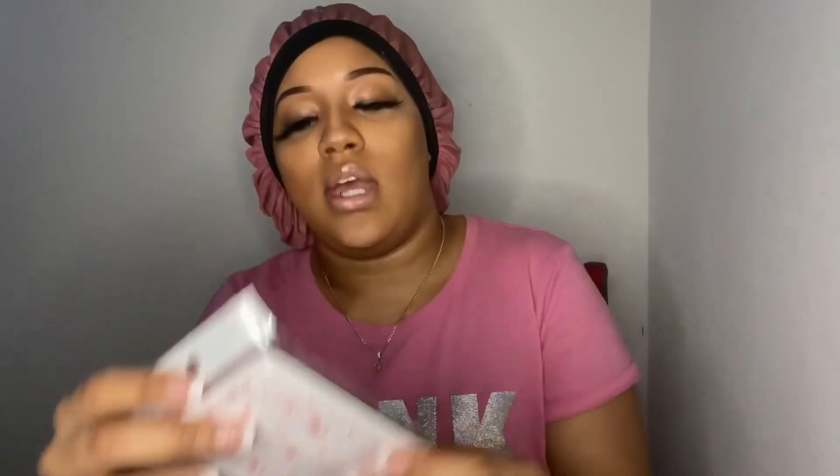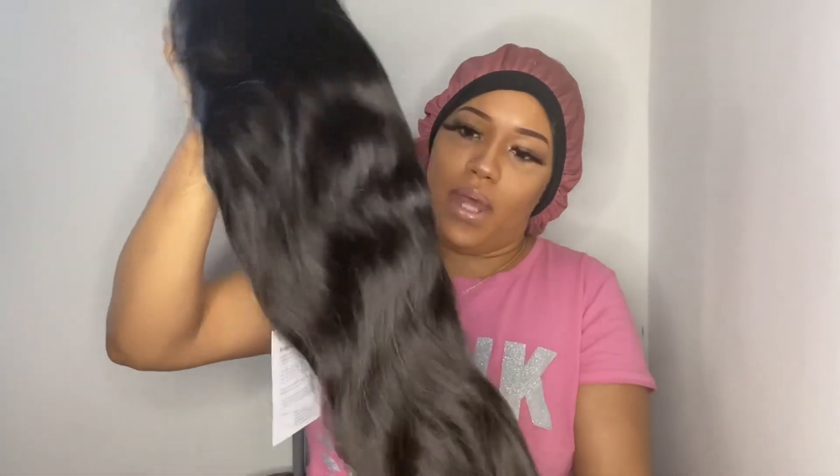In the packet it also came with this net. Let's get to the hair though, that's why we're here. It's in the net as it should be, and there's the tag. This lace is tight white, but at least it's not dark. It has no funny smell — it smells like human hair.